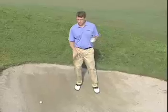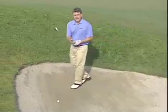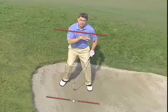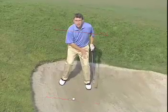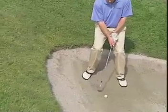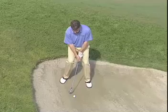We asked Tom about this shot and he said again the setup is critical. You really got to match those shoulders to the angle of the slope. You want to set your weight on your downhill leg, open the club face at address, and play the ball in the middle of your stance.